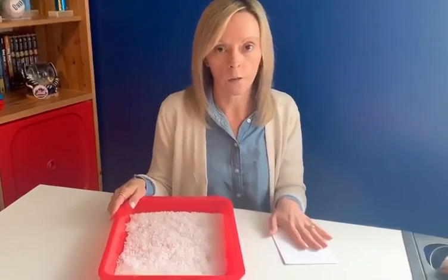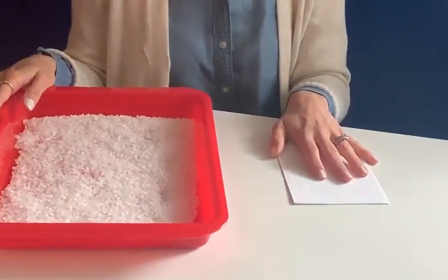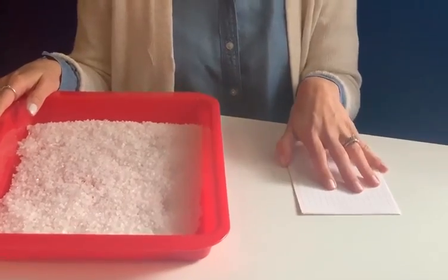And then what I also have over here is letter cards. So I'm going to flip over the letters, and then we're going to practice writing our letters.